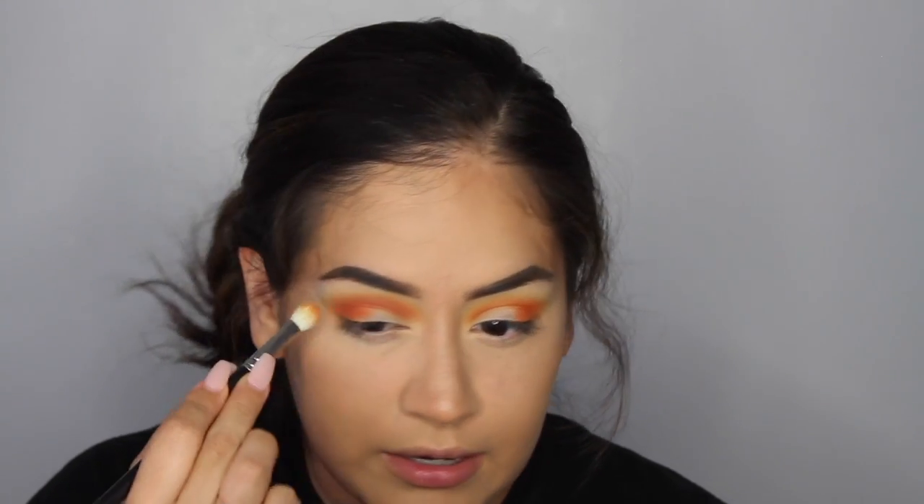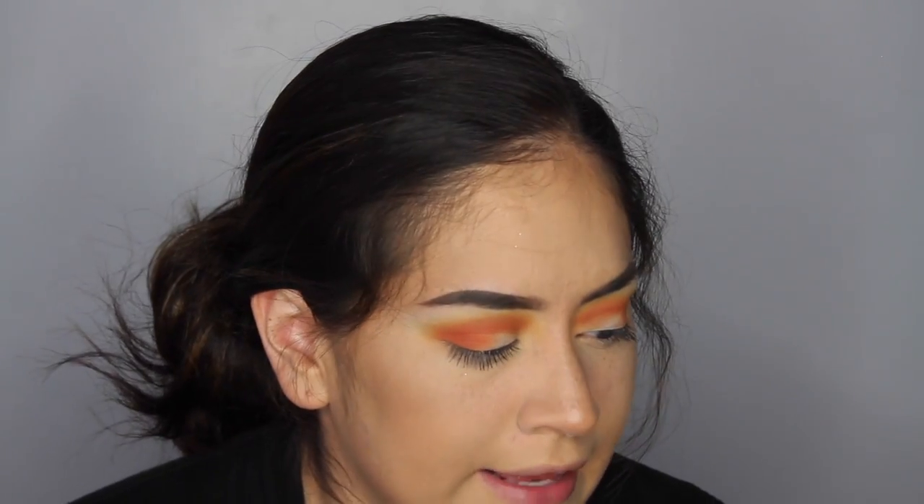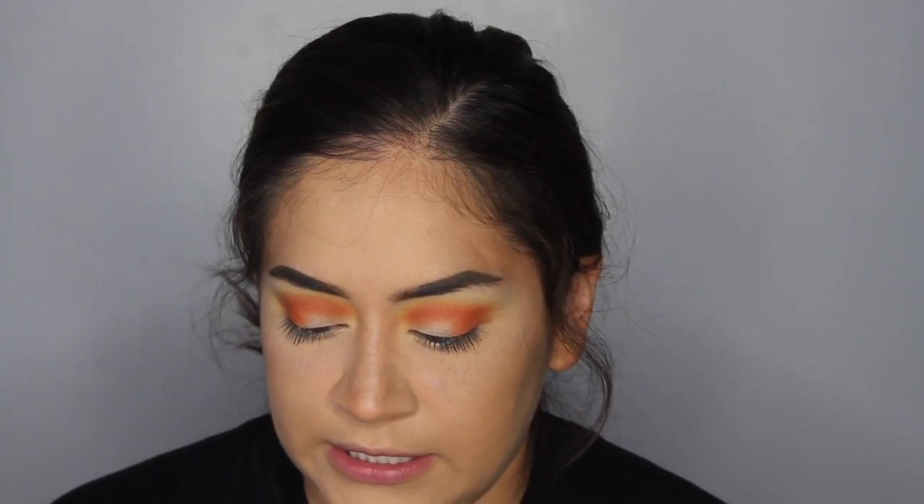This look is giving me beach vibes — picture yourself with your significant other walking down the beach, leaning in for a kiss with this eye look in the background! Now we're going to cut the crease. To do that you need a small flat brush — I'm using a Sigma concealer F70 brush.